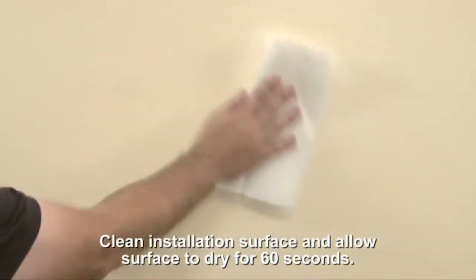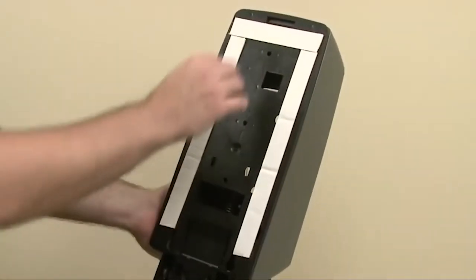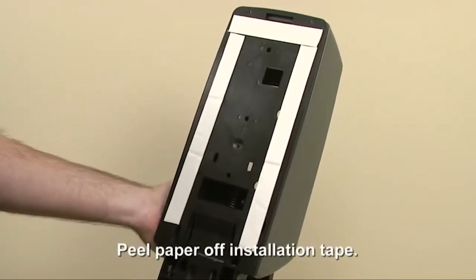Clean the installation area with an alcohol pad and allow the surface to dry for at least 60 seconds. Peel the paper off of the installation tape.